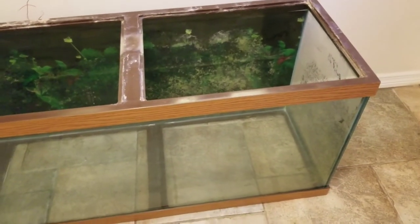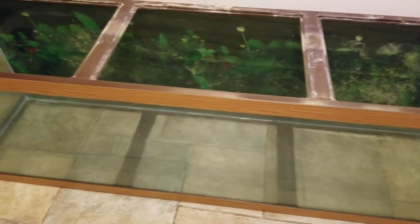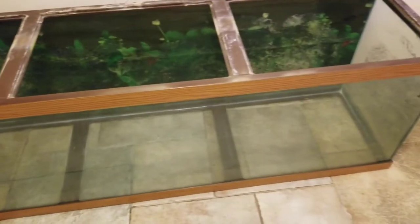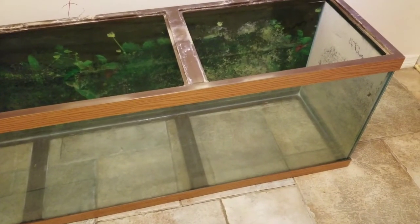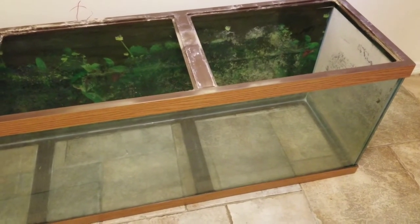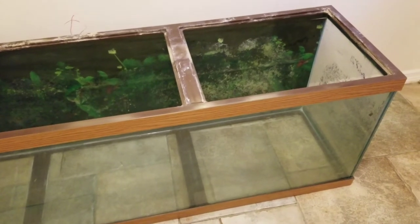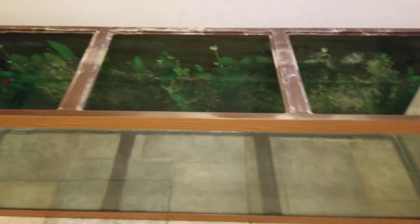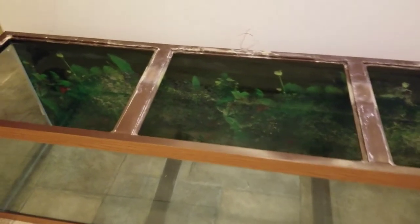I'm gonna reseal it and then get the fish back in that one. And to make things worse, my other 125 gallon frontosa tank started leaking, so it is down as well.